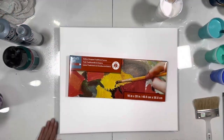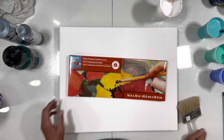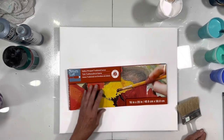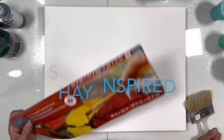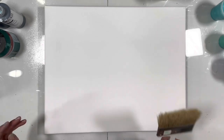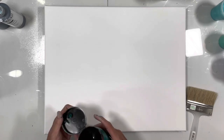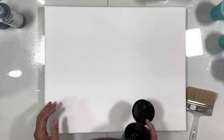Hi guys, it's Michelle, welcome to my channel Grateful Creations. I'm still trying to figure out how Sap's Art Studios does her stuff, so I'm going to try once more. I have a 16 by 20 gallery wrap, level two — I use the level twos because they're less expensive and good for experiments. She generally does some kind of background, lets it dry, and then pours her paints after that.